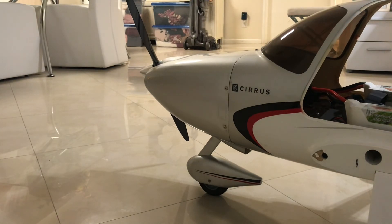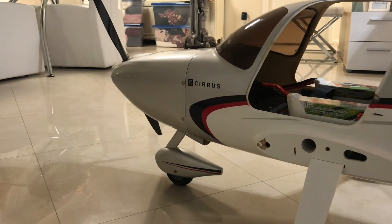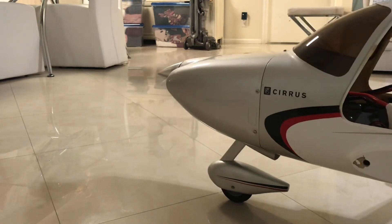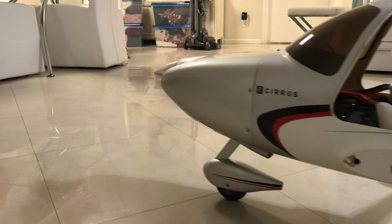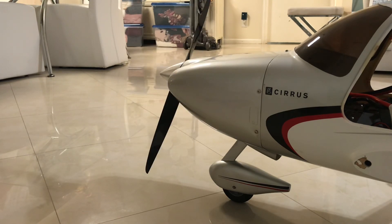Throttle cut off — forward, works. Now testing reverse — works. Now testing braking — that's some serious power in there. Reverse, everything works great. That's how you set up reverse on the new Spektrum ESC and smart receivers.